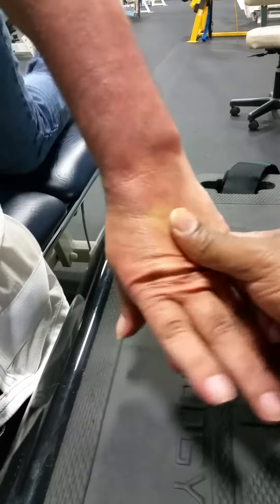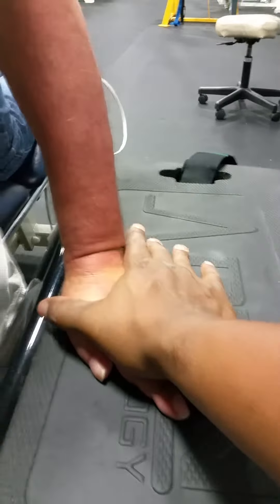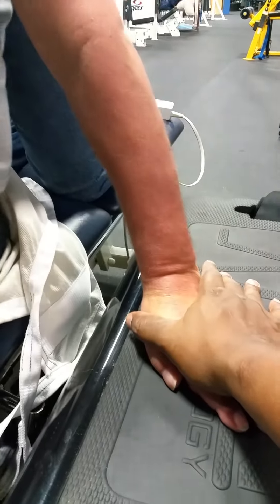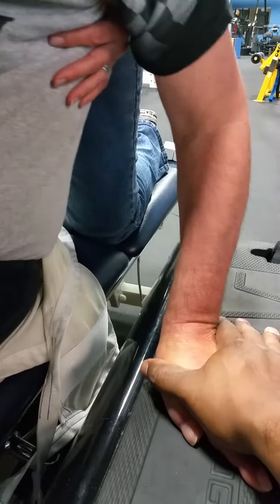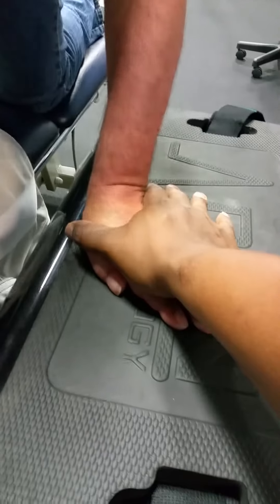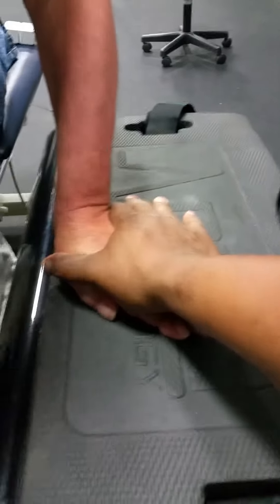Oh, it comes on there. Push off of it — yep, push. Start fisting a little bit.